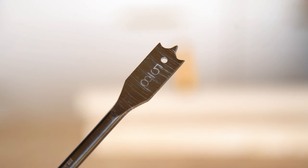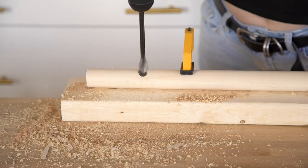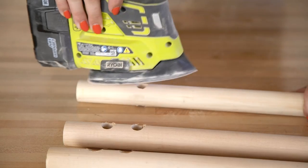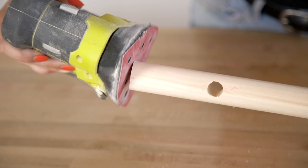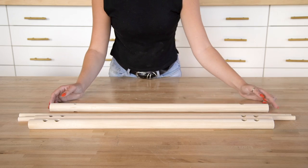We're using a five-eighths of an inch drill bit to drill straight through the dowel on all pieces where we've marked. Then give the whole thing a quick sand and put the thicker one-and-a-quarter inch dowel with only one set of holes in it away for now.